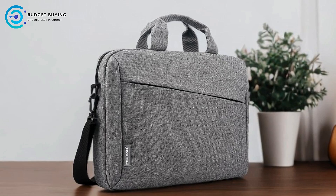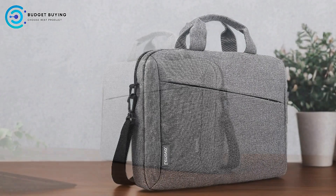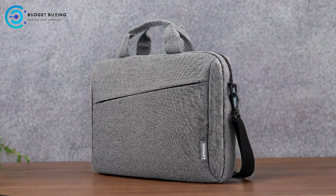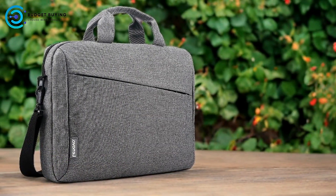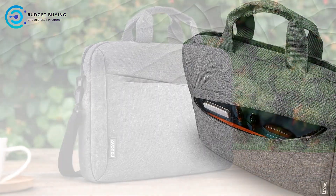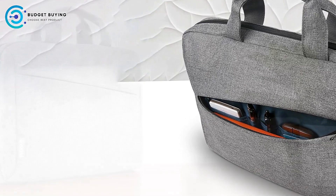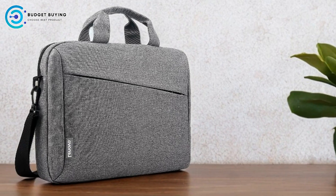Pros: Sleek and Stylish Design. The Lenovo T210 boasts a modern, streamlined look that aligns well with professional environments. Its sleek design not only looks good but also helps in maintaining a low profile when carrying the bag. Water Repellent Fabric: the use of high-quality, water-repellent fabric ensures that your laptop and other belongings are protected from accidental spills and rain, making it a reliable option for various weather conditions.